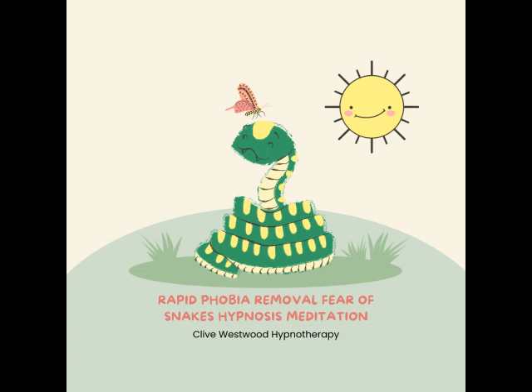Nine — feeling so relaxed, so comfortable, so happy, as you drift down deeper and deeper and deeper. Going deeper with the sound of my voice. Every sound you hear, every thought that comes into your mind, just takes you deeper into hypnotic relaxation. Seven — going deeper and deeper, down, down, down.